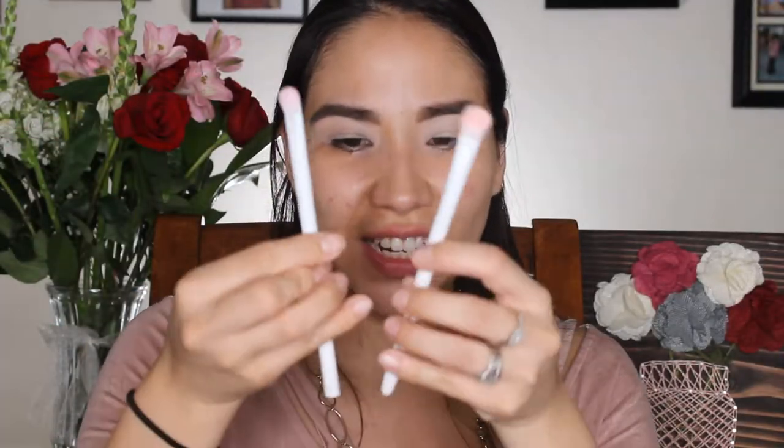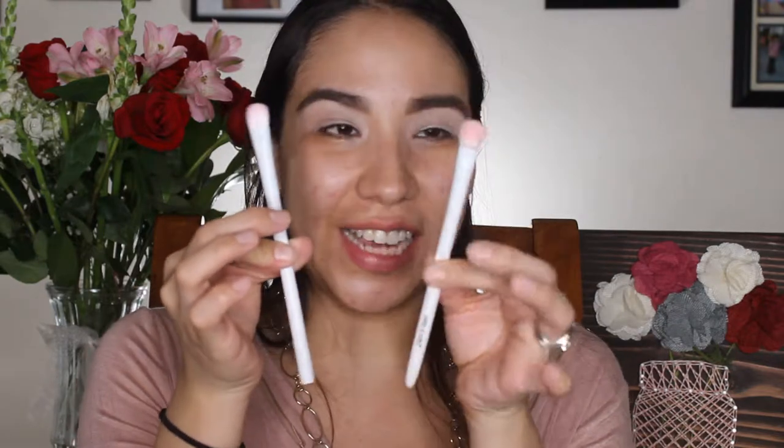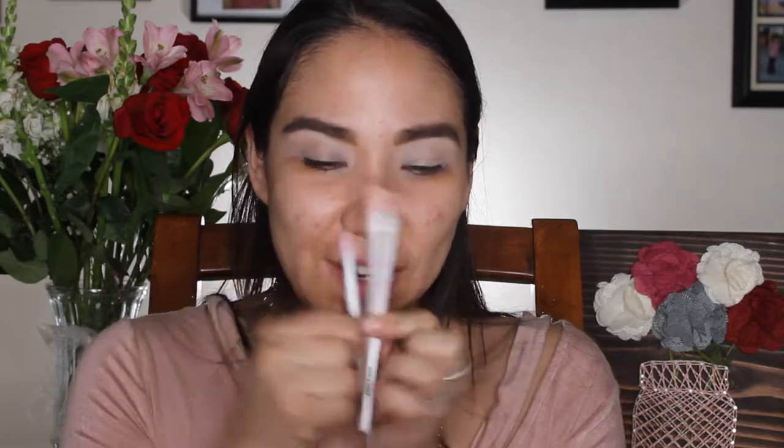This Crown brush feels like the Wet n Wild brushes. Looking at them side by side, they look like the exact same brush — just different labels. They have the same shape, the same little groove, and they feel exactly the same. The Wet n Wild brushes are like a dollar or two, and these three Crown brushes are $29.99, so we're going to compare them.